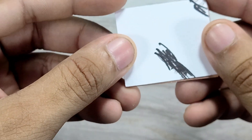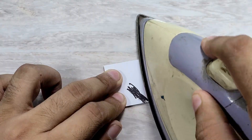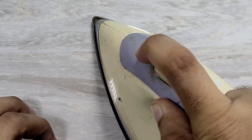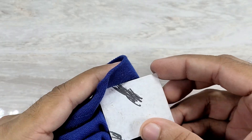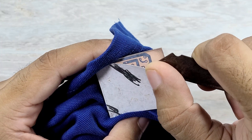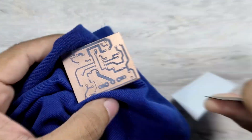After that, place the bottom layer paper on the backside of the copper clad board and carefully apply heat with an iron, allowing the design to transfer cleanly onto the board. Now, slowly remove the paper while it is still hot. If it cools down, the tracks may not transfer properly.